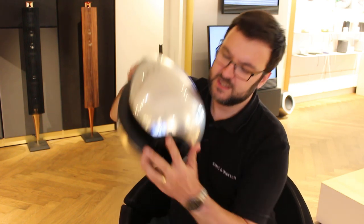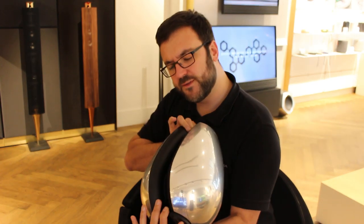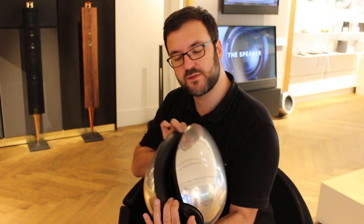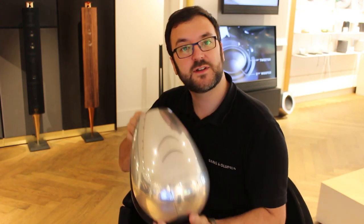So today we're going to have a look at the rather beautiful Beolab 11 subwoofer. I hate to call it a subwoofer for reasons that I will explain, but nevertheless, let's have a look at this old classic and see what's going on.